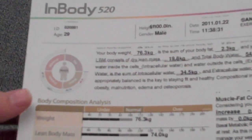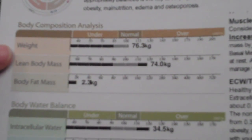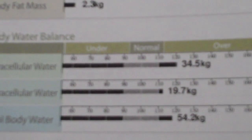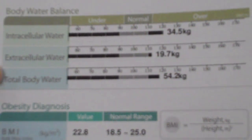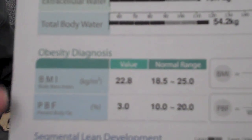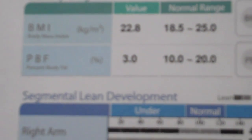The InBody is normally the tough one. It has the same information as the bod pod — your body mass, your lean body mass, and your body fat. These two are your intracellular water: the amount of water inside your cells and the amount outside, and then your total body water. Normal is in between this range — you are 0.363, which is within normal. This is your BMI: your weight in kilograms divided by your height in meters squared. And then this is your percent body fat — three percent, which is quite a bit different from the bod pod.